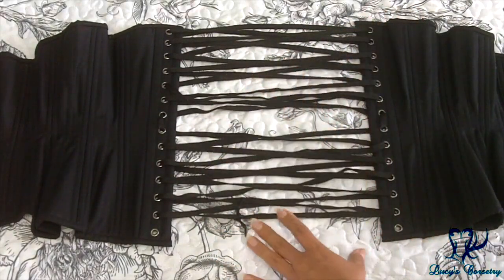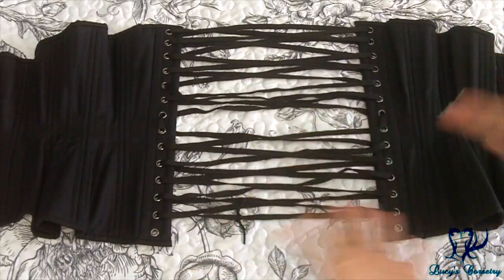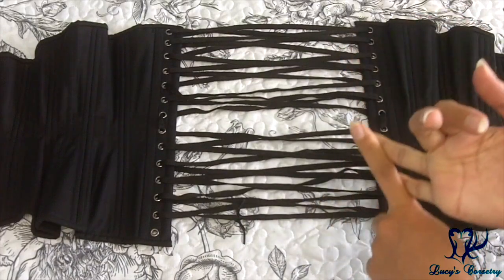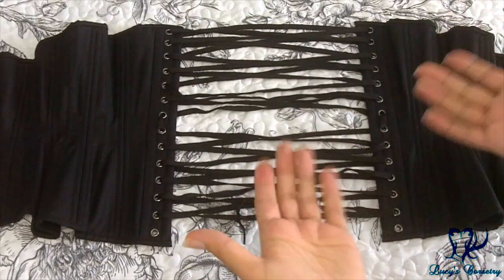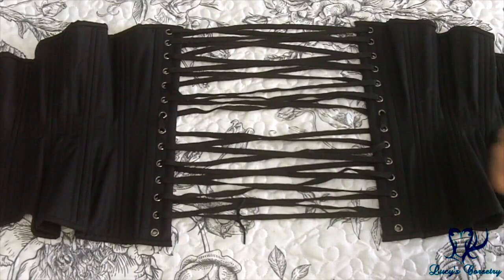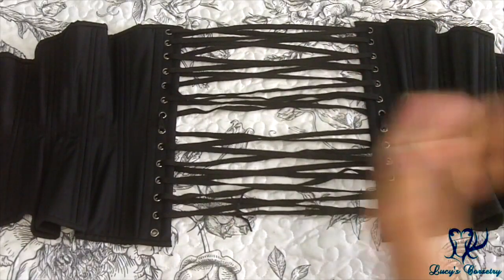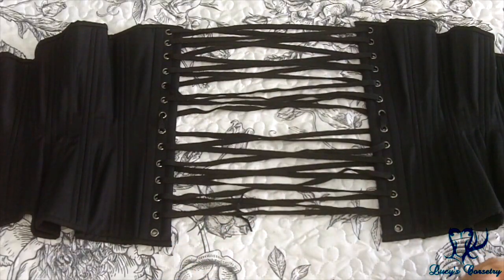If you just need that one tiny extra bit to get the corset to wrap around yourself, this is the fastest and easiest way to do it — you don't have to spend five to ten dollars to buy new laces. Of course, if you want to replace your laces you absolutely can, but for those who can't get to a shop or shipping prices are prohibitive, this is the solution. It's very simple and intuitive, and it gives you that small extra bit you might not have considered before. I hope this was helpful, and I'll see you next week for another review!